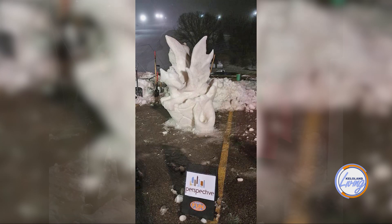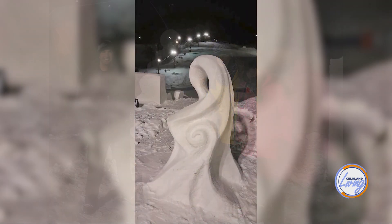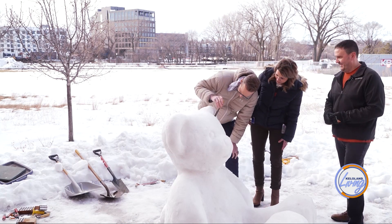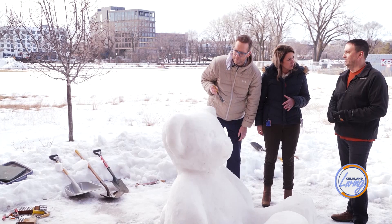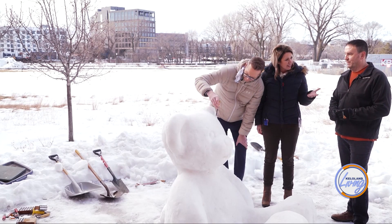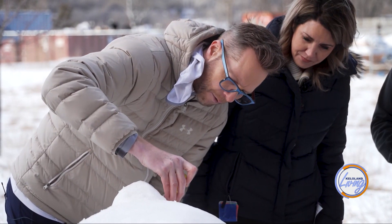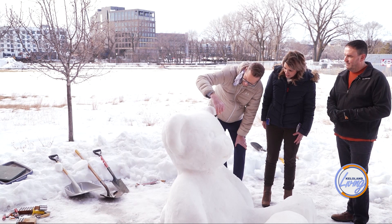He was inspired to start by FunSki, which reached out to design and architecture firms to participate as a competition. As for technique, it's a little easier when the snow is softer, but ideally the temperature is in the mid-20s for better detail work. If it gets to 40 degrees like today, the snow will just flake right off.